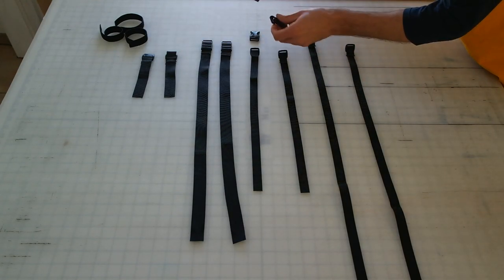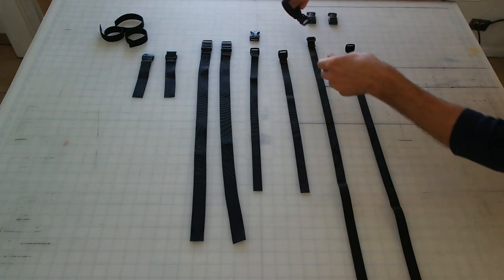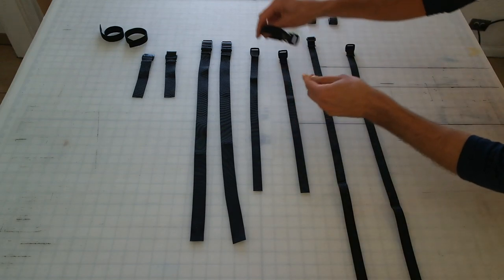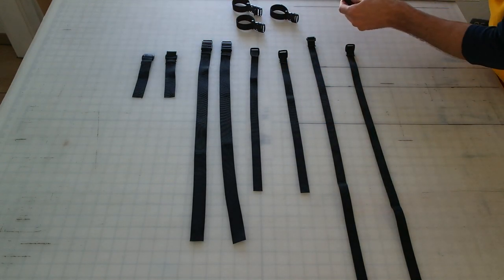The first thing I recommend doing is grabbing your Velcro and putting it through the small loop on your buckles — one, two, three, and four.